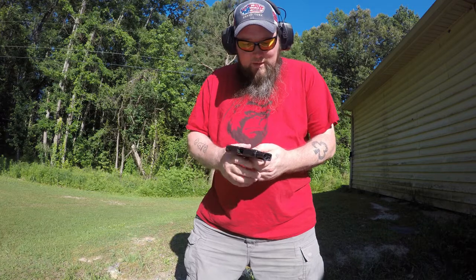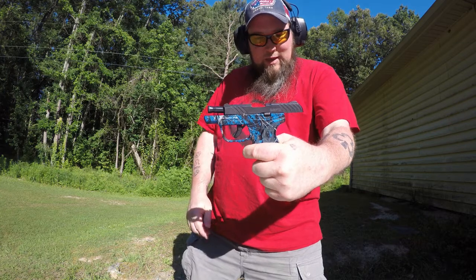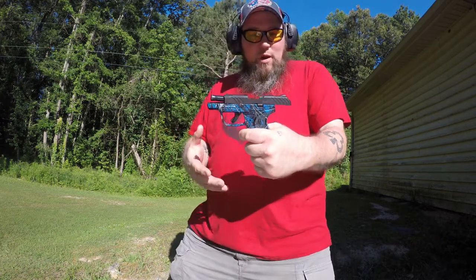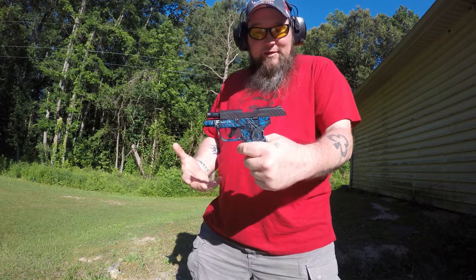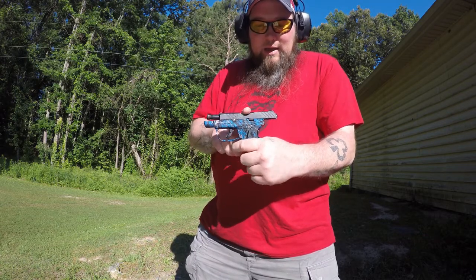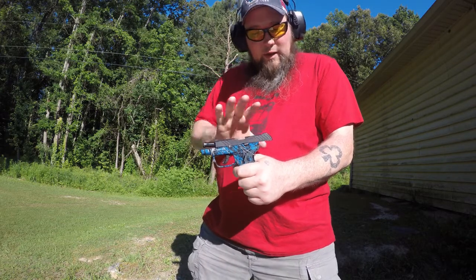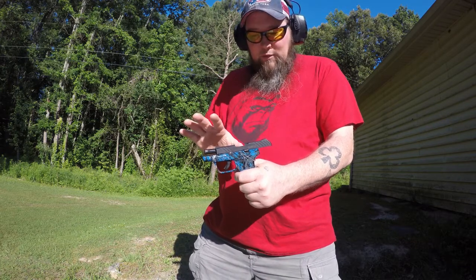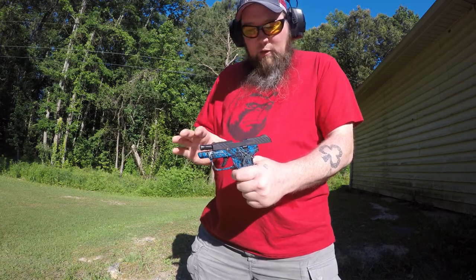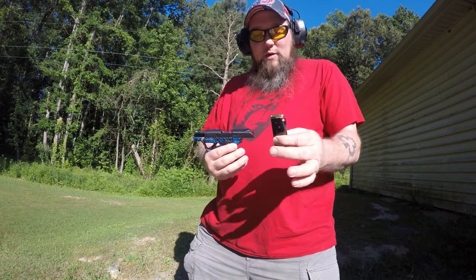Hey everybody, Silver back here. Today we have the Ruger LCP2 .380 — y'all know a little bit about these, they've been out for a while, so I'm not going to go into all the boring details about this specific firearm. I received this from somebody who's saying they're having an issue with the firearm. This is going to be my first time loading it up or trying anything with it. He's having feeding issues — it's not going into battery all the way. So we're going to go ahead, pop this magazine in, and see what happens.